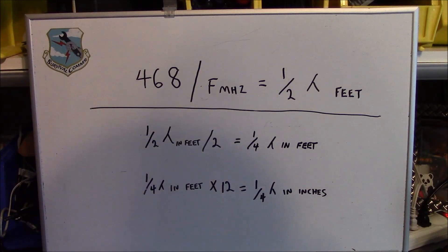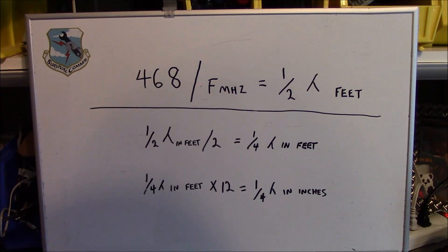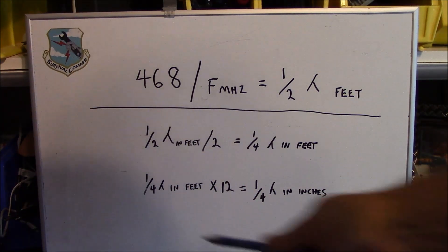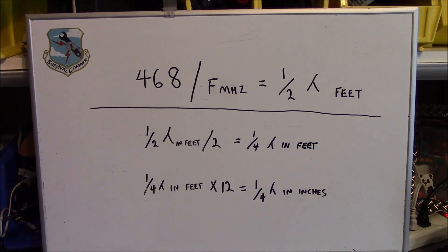Before starting our project we'll talk a little about antenna theory. The most important antenna formula to commit to memory is: 468 divided by the frequency in megahertz gives you one half wavelength in feet. It works for VHF, UHF, and HF, and you'll use this 90% of the time to construct or troubleshoot a field expedient antenna. If you need a quarter wavelength, take that half wavelength and divide by two. To convert to inches, multiply feet by twelve.